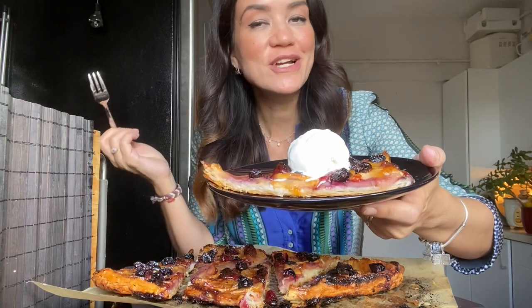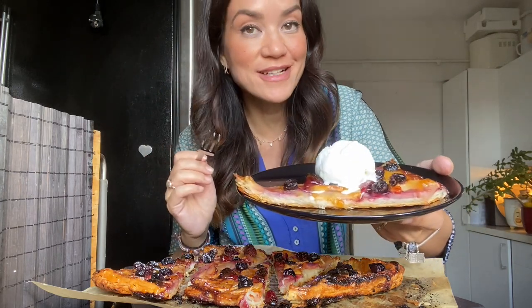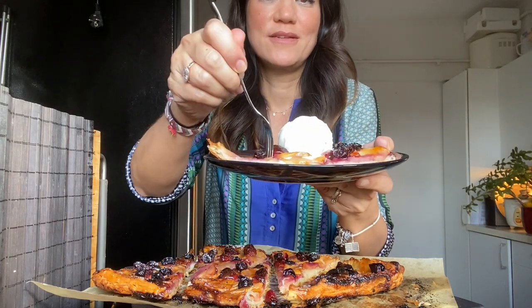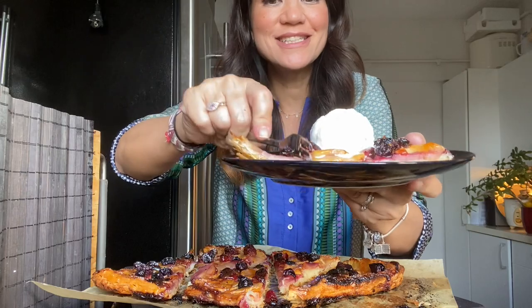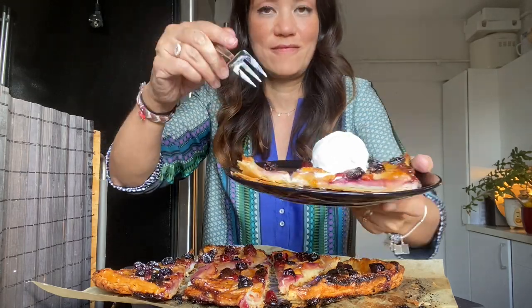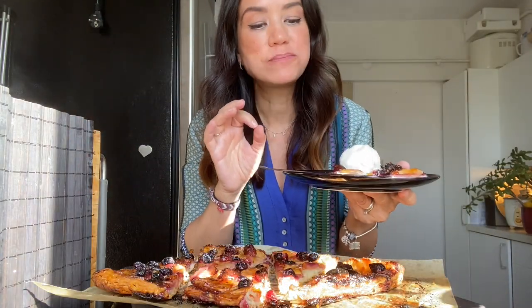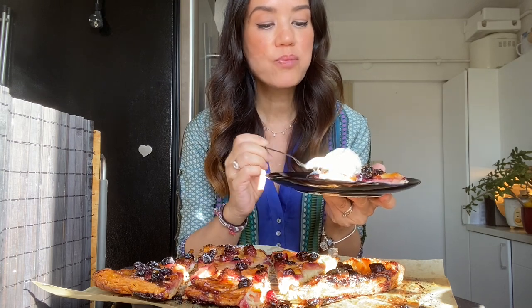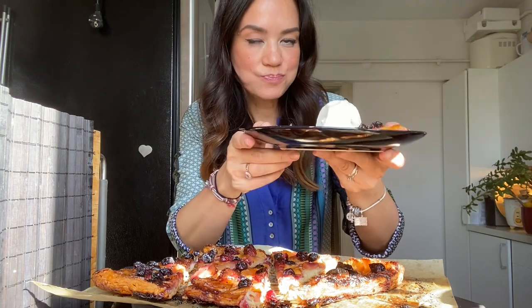Serve it with ice cream, with some fresh cream, or just eat it plain. I'm going to have it with ice cream today because it's a really hot day. Crunchy bottom — perfect! Can you hear the sound? Amazing, so delicious — crispy, finely lightly sugared but not too much. The combination with the ice cream is perfect. Enjoy it!